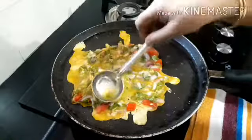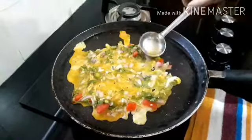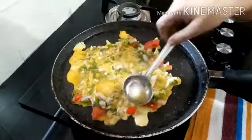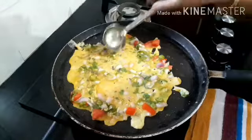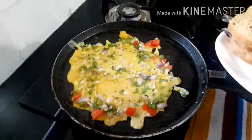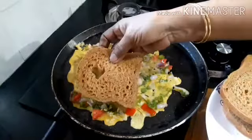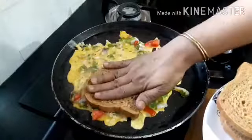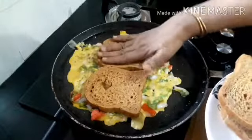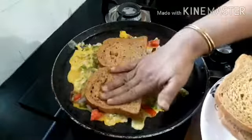When you make it, we pick it up. Add the egg and add it in. Now we will put the bread on the top.